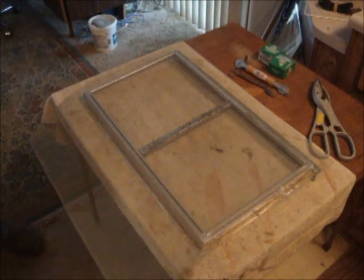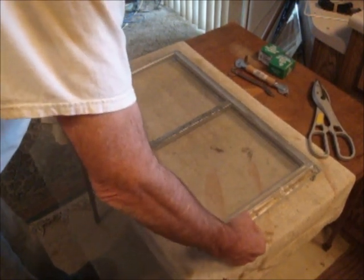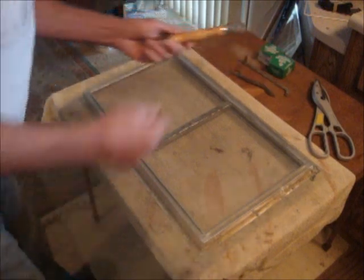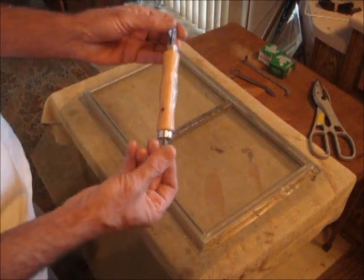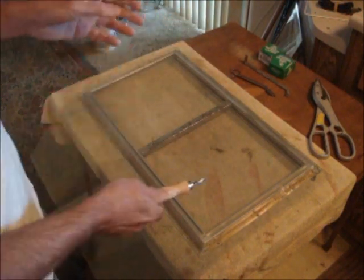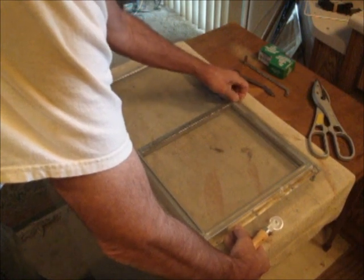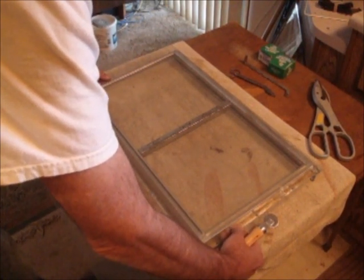Here are a couple of tricks to installing this screen — I had to learn them the hard way. Minimize scrap by pulling the screen down close and getting it parallel with the frame. You need a screen tool; you can get these at Ace Hardware for five bucks, or at Vintage Trailer Supply for fifteen. Bring the top down to within about a half inch and slide it so it's centered side to side.